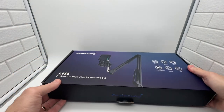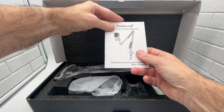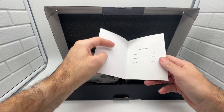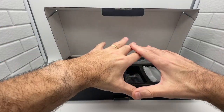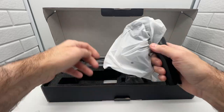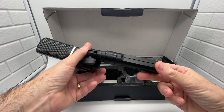Let's take a look at what's inside the kit. It comes well packaged and includes a nice instruction manual which is super easy to understand and use. Let's take a look at everything together. Most importantly, it comes with the microphone, and the stand is already attached to it.